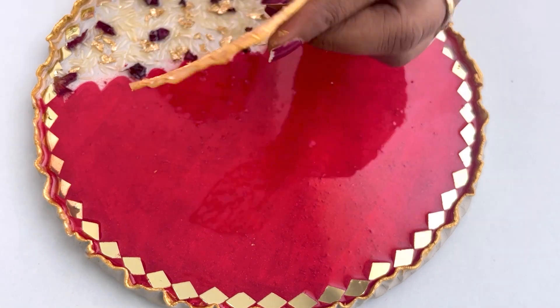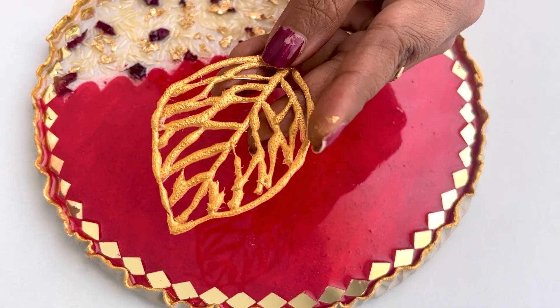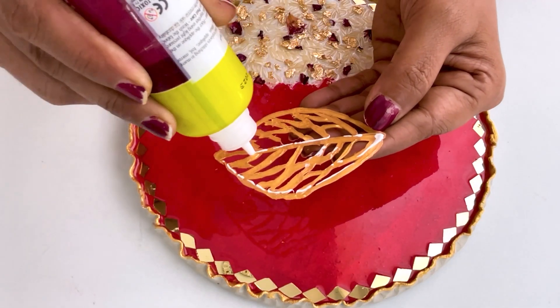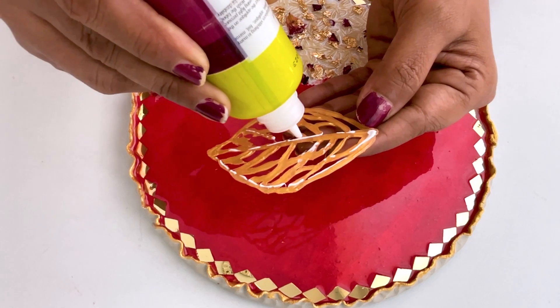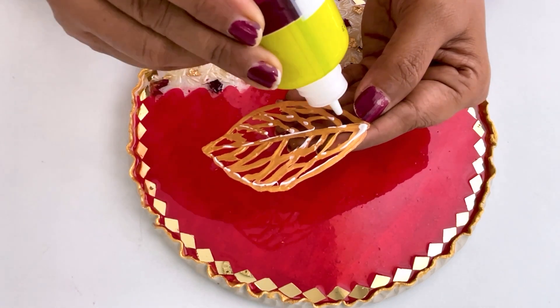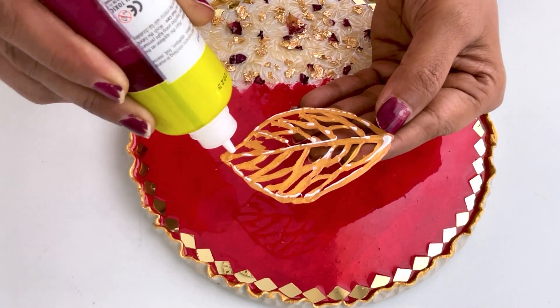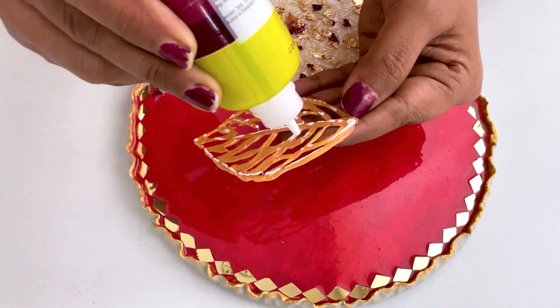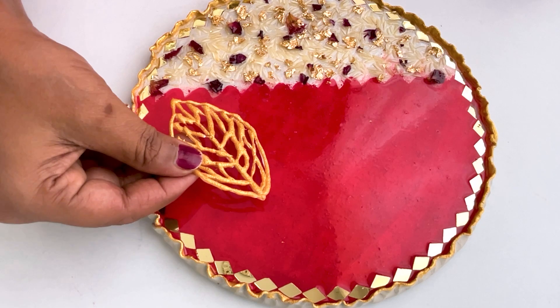I remember that we had to put the petals on both sides. Then when it was dry after 2 days, I was placing the petals in it, and along with the petals I made 2 flowers using a golden color mirror. And now I have to pour resin again.